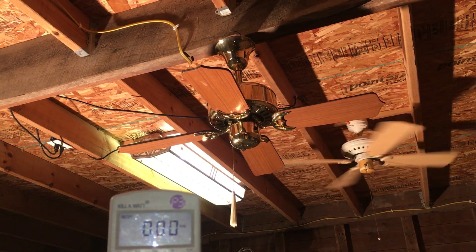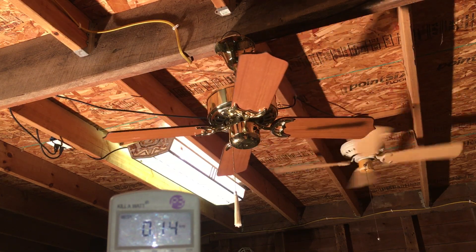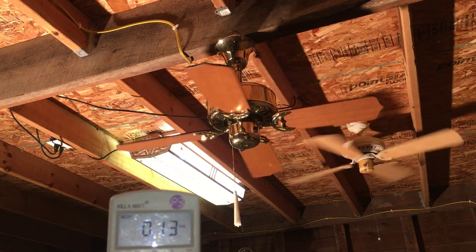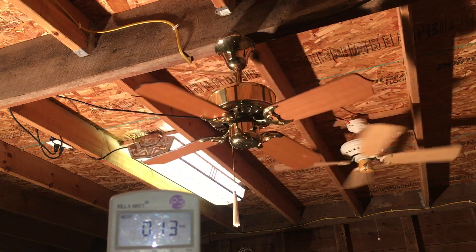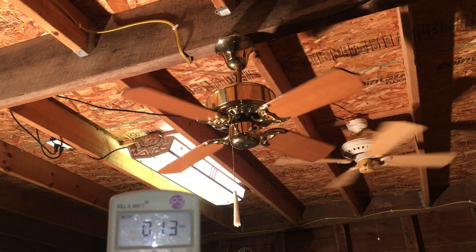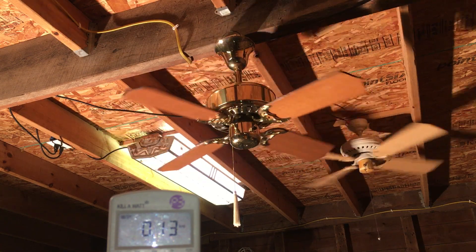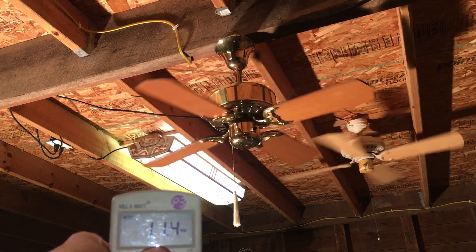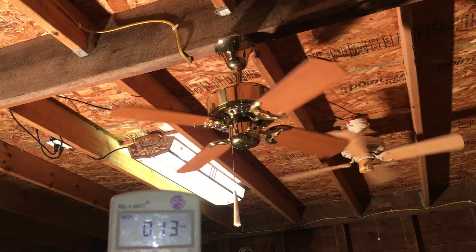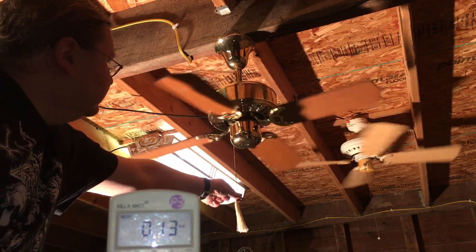I'm going to set it to low, and here we go — there's low. This only draws 0.13 amps. Let's see what it's drawing: 11 watts with almost three-quarter power factor.